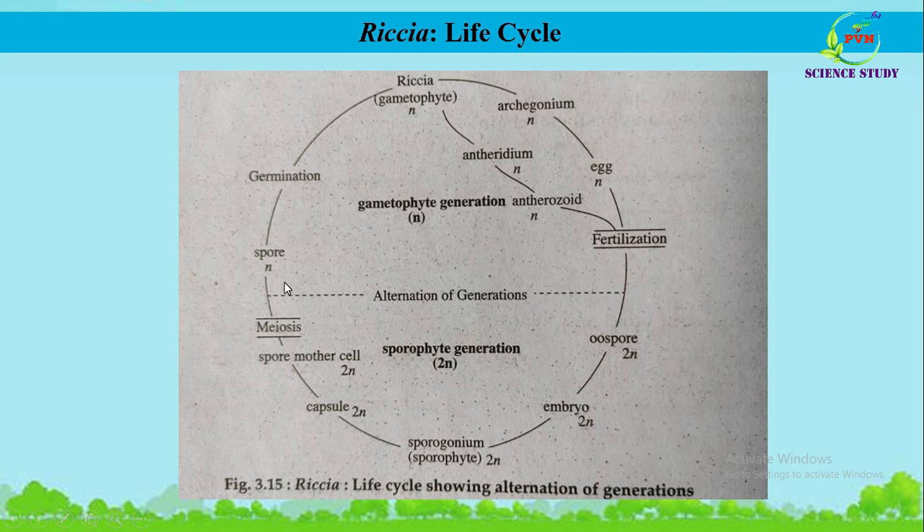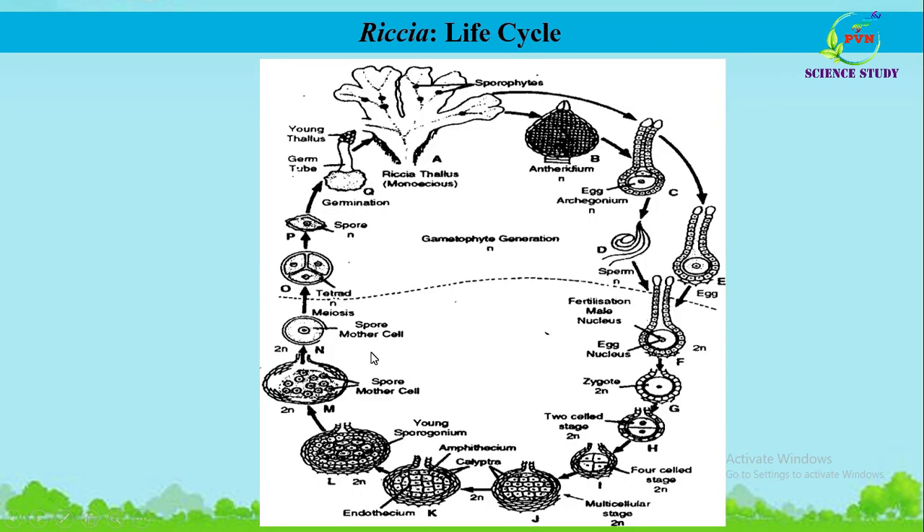Here we can also see the graphical representation of the life cycle of Riccia. With this, we have completed the study of Riccia, covered in three parts — this is the third part. All the best for your study; see you soon, thank you.